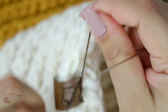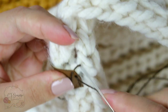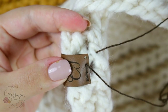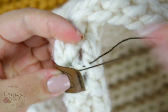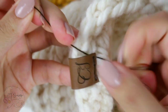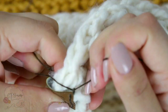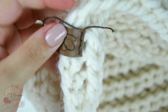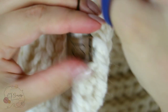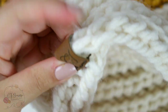Now I can make a knot, and it's not gonna be very noticeable. I'm gonna do a little trick so I can make it even less noticeable — take that strand, pass your needle through, and now we can make a knot. The knot is gonna be underneath the tag, so you won't see it pretty much at all. Make sure you tie it very very firm, then grab your scissors and cut it.